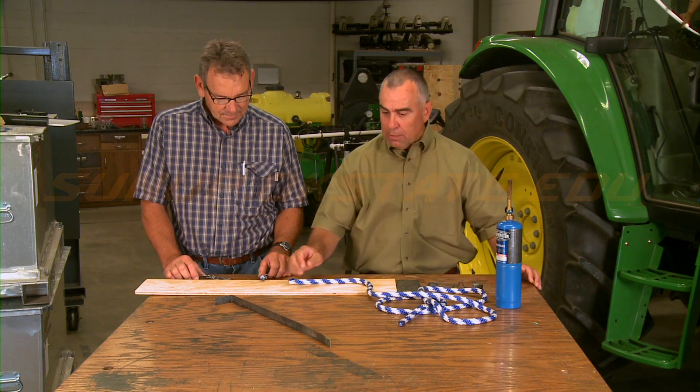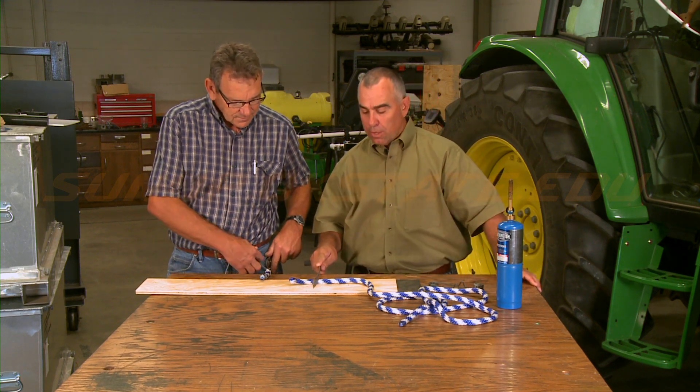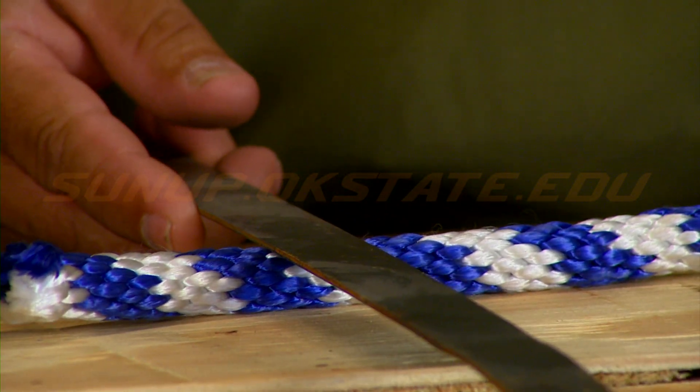The other way to do it is to take a piece of sheet metal — it doesn't have to be sharp. Just heat it up enough and basically melt right through the rope, and it seals it at the same time that you cut through it.